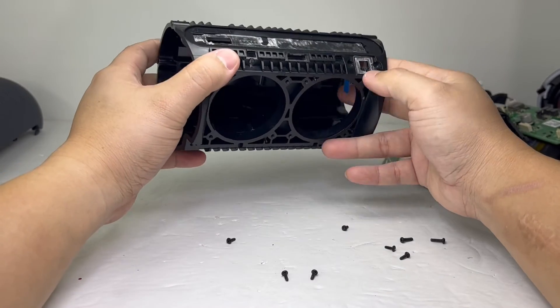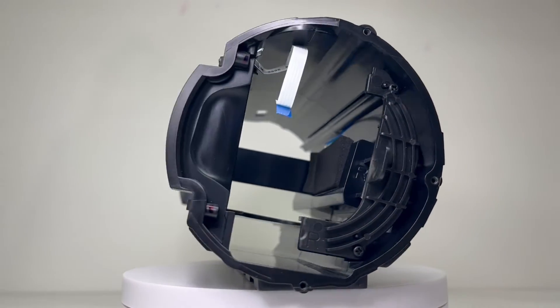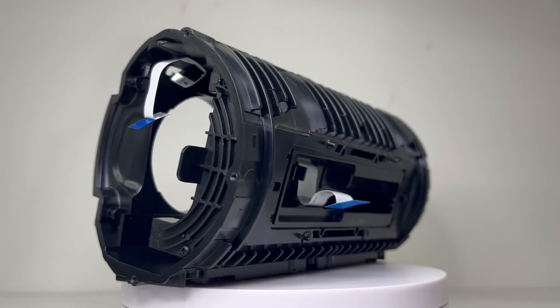Now we have the main body of the speaker. It has a very robust design and from the look of it, you can tell the speaker was well made with quality and durability in mind.